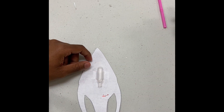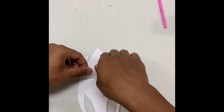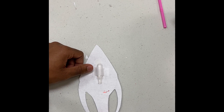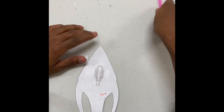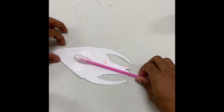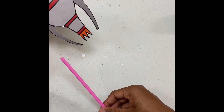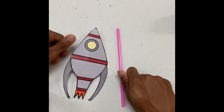You can grab another piece of tape and just layer it up so it can stay still. Then lastly, all you need is a straw. You're just going to plug your straw right in here. What you'll do next is blow into the straw and the spaceship will fly off of it — just like that, every time you blow into it. So that's it, that's the craft.